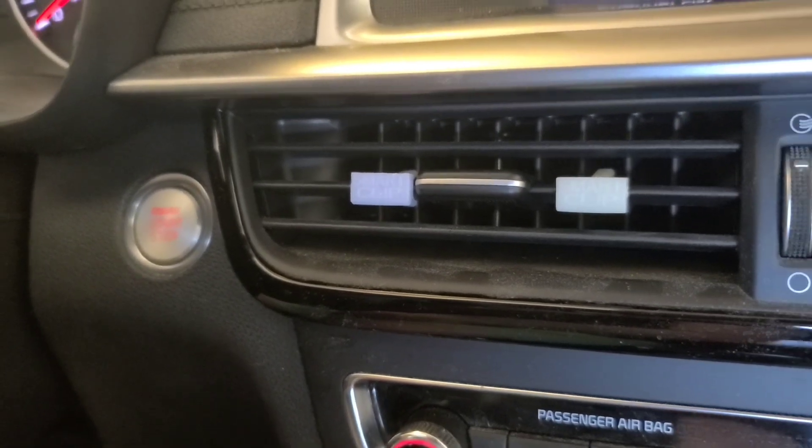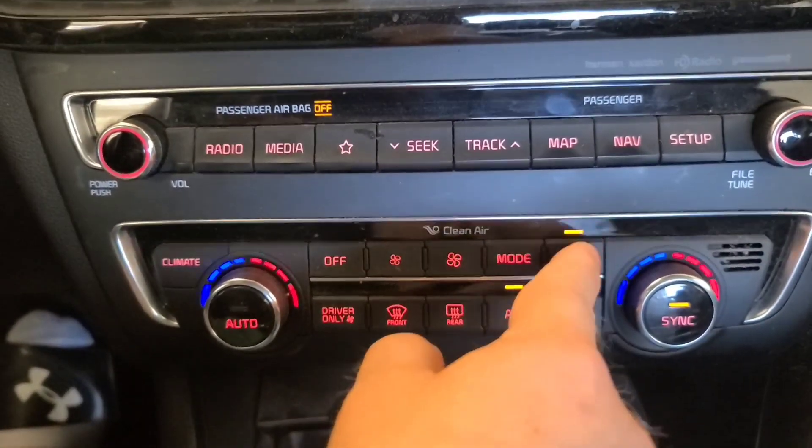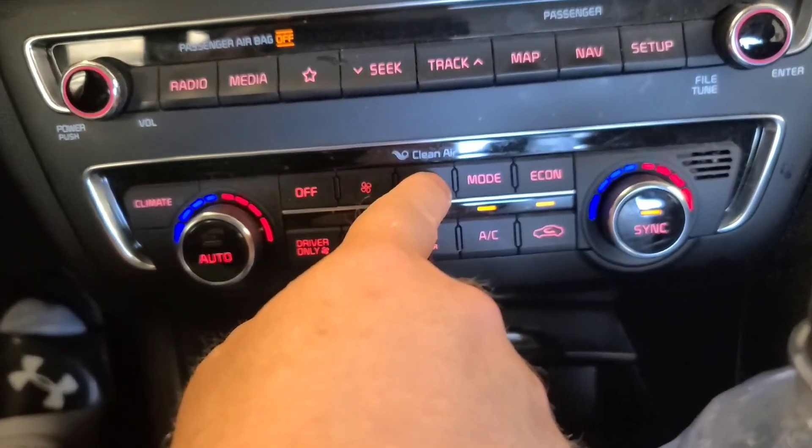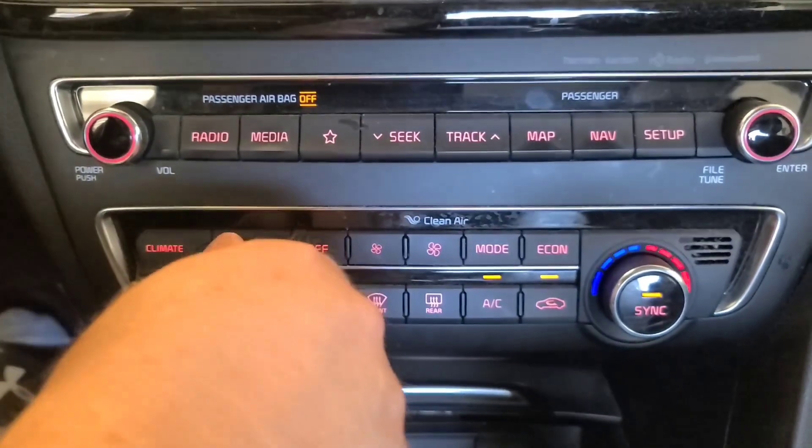Now turn on the engine and let it run for about 10 minutes so that you get enough compression. Set the AC to max and circulation, turn off economy mode, and turn down the temperature to the lowest setting.